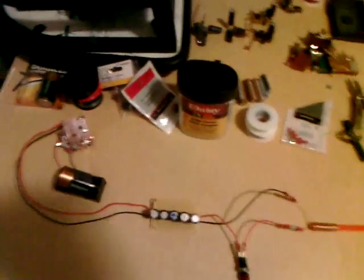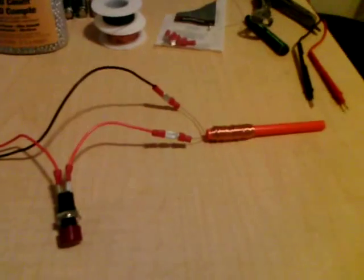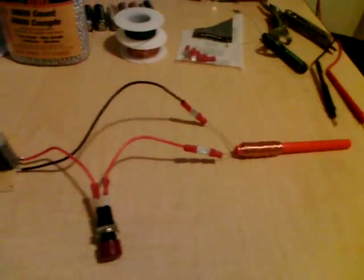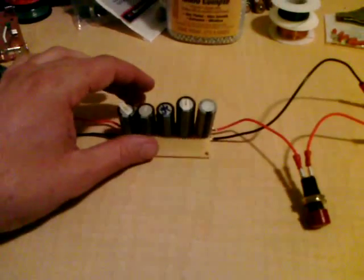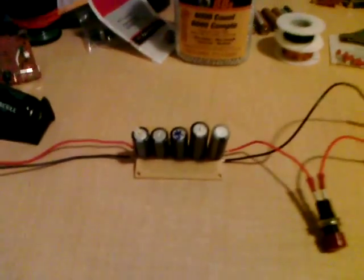This is my first attempt at a rail gun. It is a coil induction type rail gun using copper windings fed by a capacitor bank which has a total capacitance of about 860 microfarads.